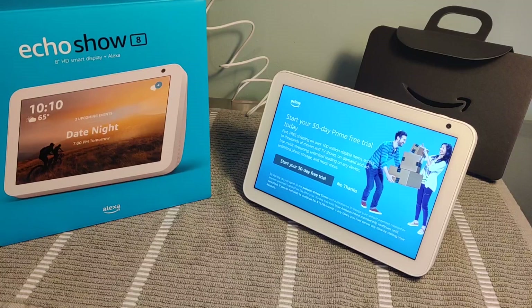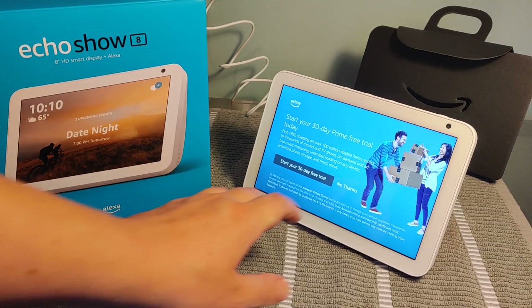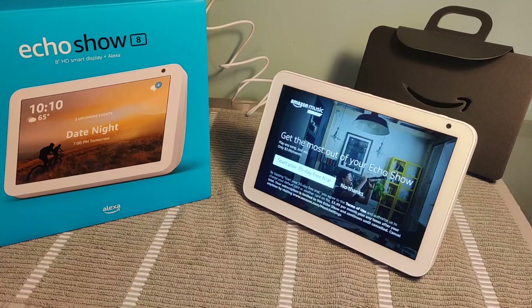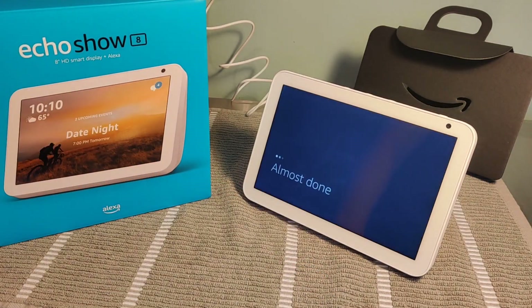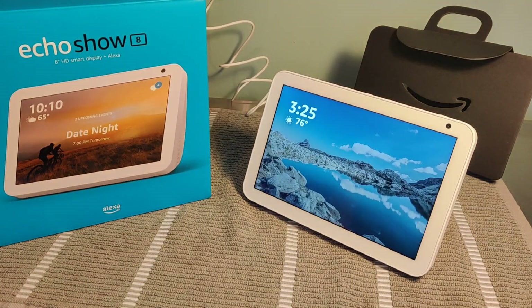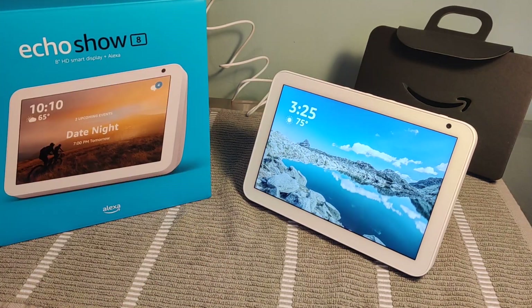If you don't already have Amazon Prime, it'll likely offer you a free trial here — if you don't want that, go ahead and click no thanks. It will also offer a 30-day free trial to Amazon Music; I'm going to say no thanks to that as well. Now it says the device is ready — it has the time, the temperature, and a little sunshine indicating that it is sunny outside. At this point, you're set up and ready to go.